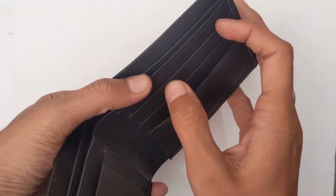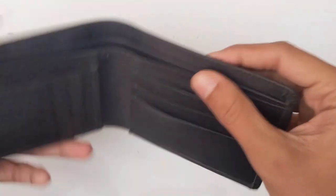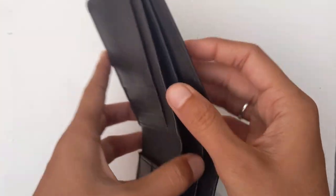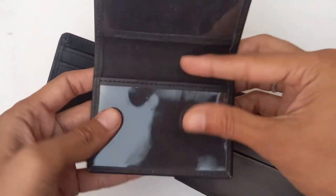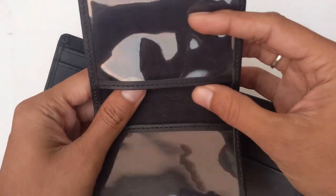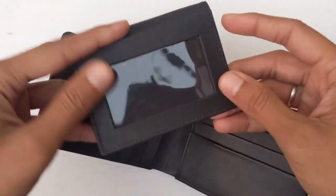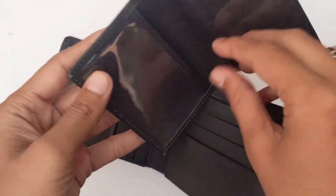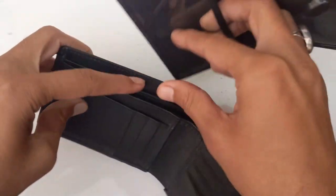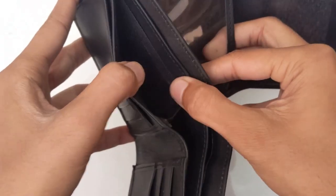Along with two cash compartments and one inner pocket for the portable photo flap. Now we go to the portable photo flap — there are two transparent ID card pockets and one photo card slot in the back. This flap is to be inserted in the inner pocket. You can see the beautiful look after the attachment of the portable photo flap.